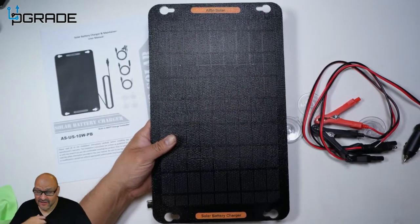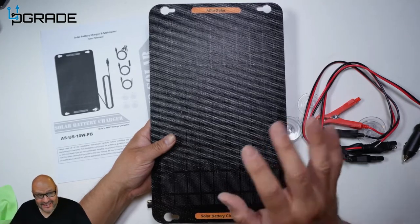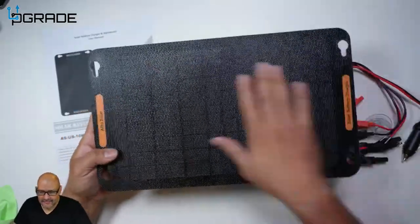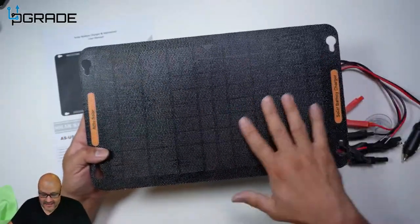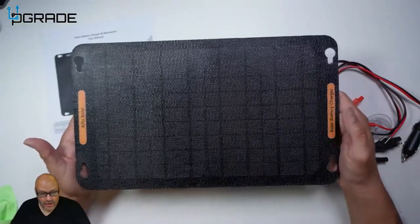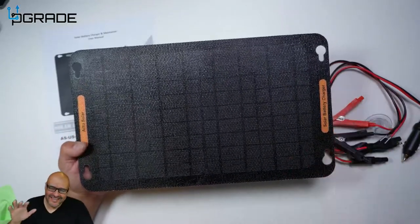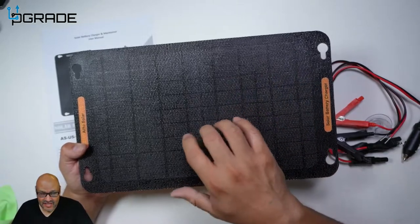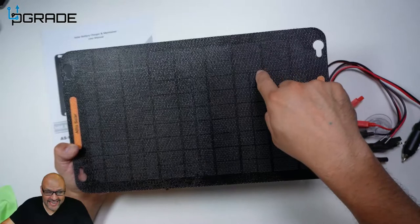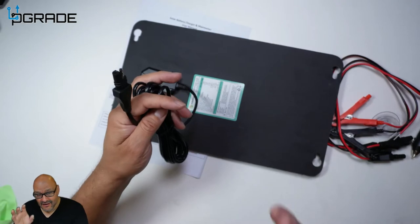If you're a Jeep owner like me and you're in the middle of nowhere and your battery dies, you're going to have an issue. The base itself is super strong — you cannot bend it. It's waterproof and water resistant, so it's good for many years outdoors. The solar panels are built in, and you get a long cable since most car batteries are in the front.